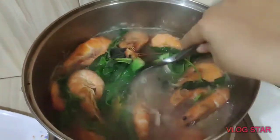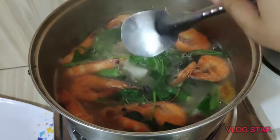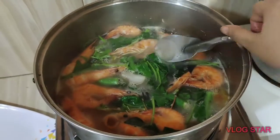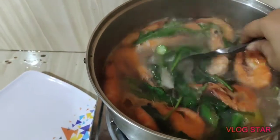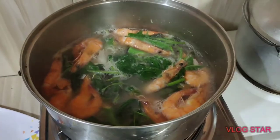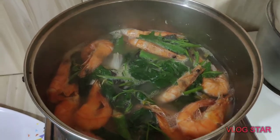Guys, okay na siya. Sakto na. Nilagyan ko lang siya ng asin, tapos wala na akong nilagay na iba. Kalamansi lang, tapos yung mga sahog kumapit na siya sa sabaw. Ang sarap na. Okay na siya, guys, pwede na siyang i-serve. Papatay na natin siya kasi okay na siya.